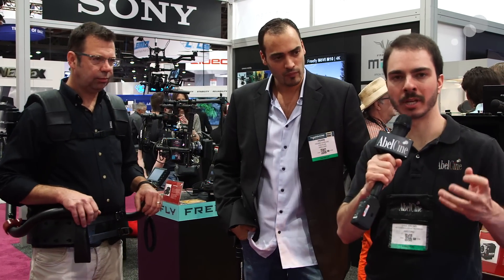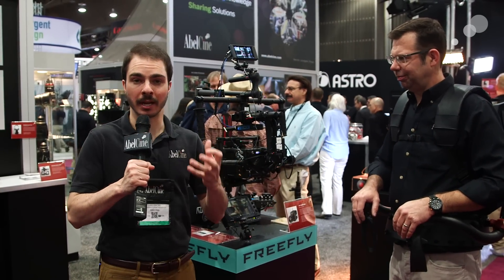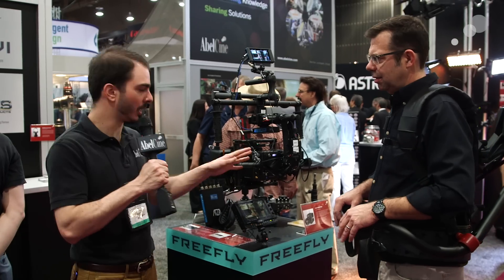We're going to show off a Movi M15 on this in just a sec. Stay with us. We're going to show how easy it is to put on the exoskeleton system here — our very own Ian McCausland is going to try out our Movi M15 with our Alexa Mini on it.